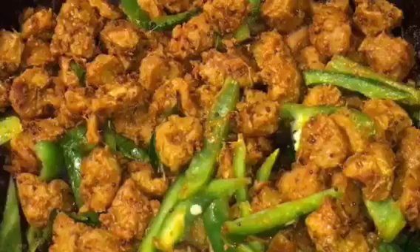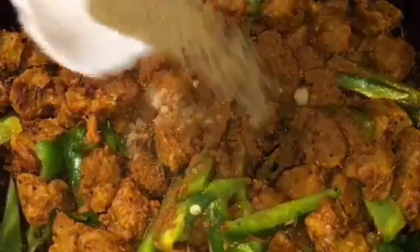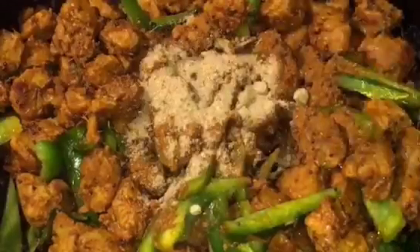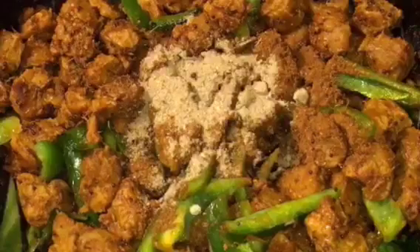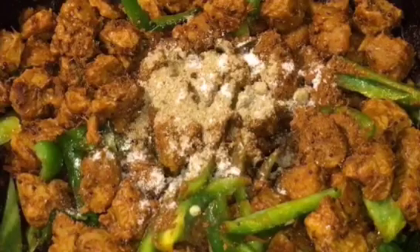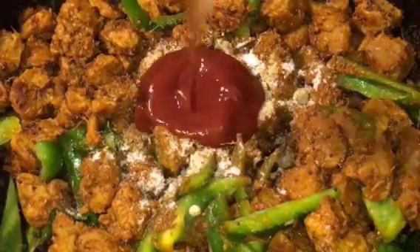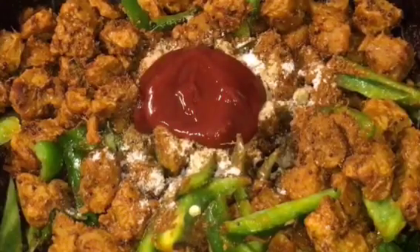Add one teaspoon of bhuna hua jeera powder that means roasted cumin powder, one teaspoon of amchur powder that means dried mango powder, a little bit of salt, and one tablespoon of tomato sauce or tomato ketchup. Mix it nicely.